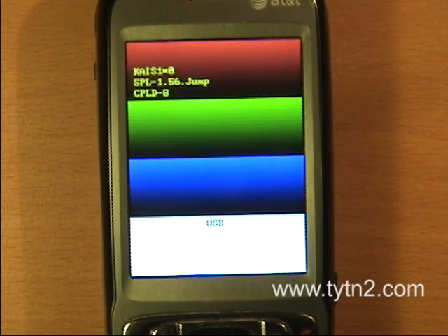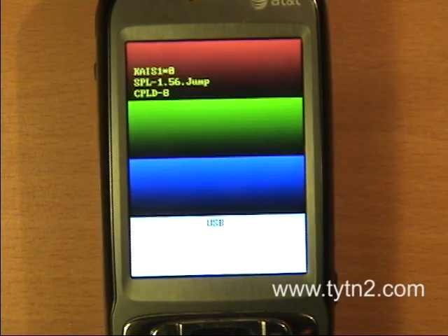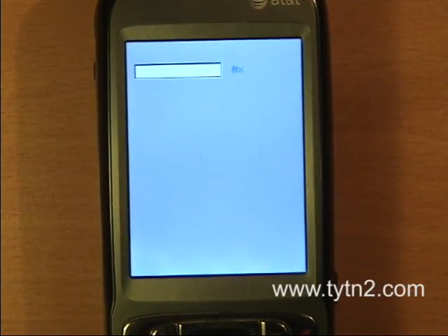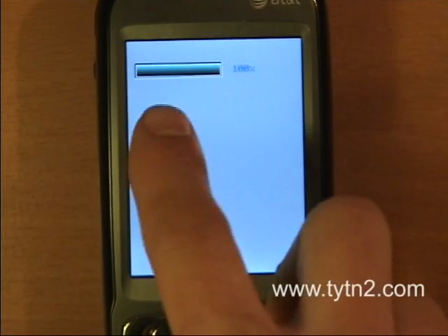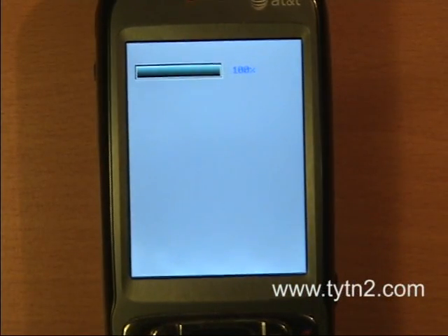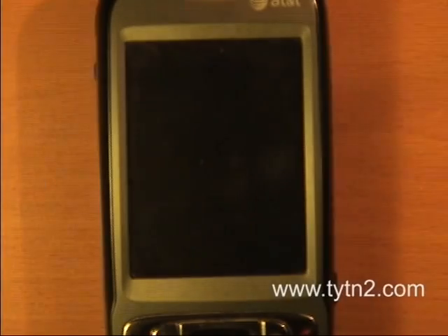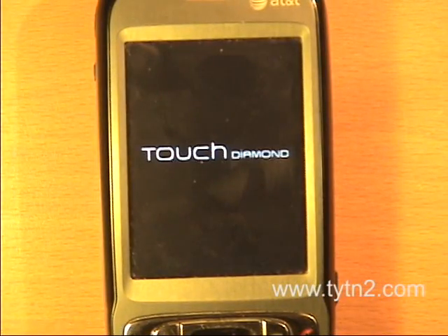I followed the on-screen instructions and clicked next to put the new image on. As you can see what the device has done here — it's gone to 100%. Wait until the progress bar clears from your computer screen. It's gone, and the device reboots.